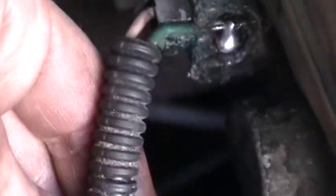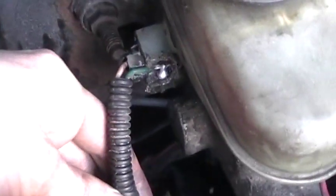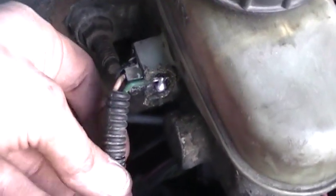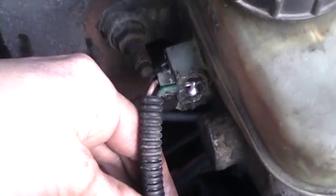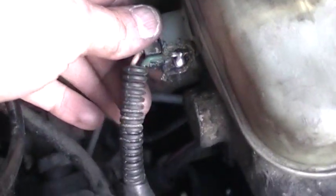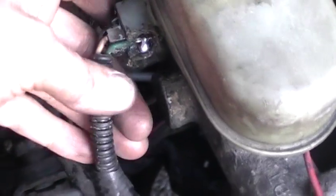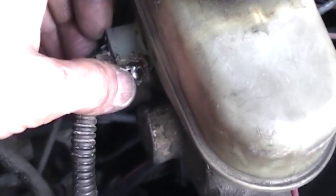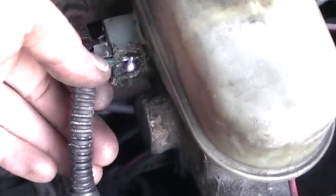I soldered these two pieces together, and I'm going to try to give this some strain relief by using a zip tie or something, just to take the pressure off this assembly. It's obviously fragile — I really need a new one, but I don't want to spend the cash right now. I'm going to try to take all the pressure off this, and hopefully this quick and dirty solder will take care of it.